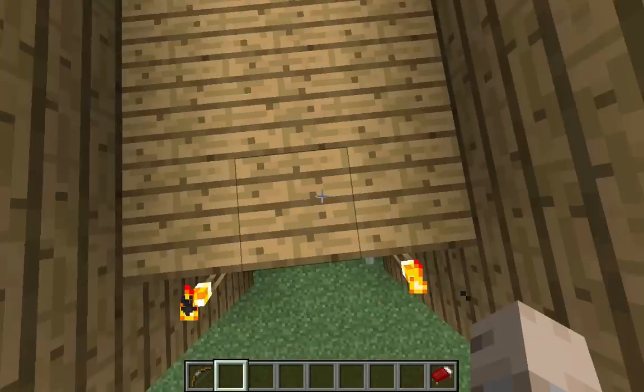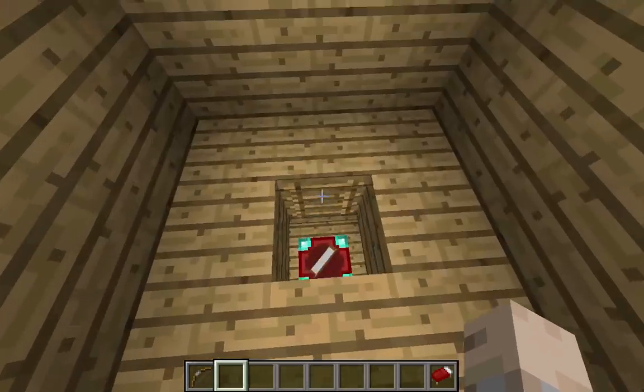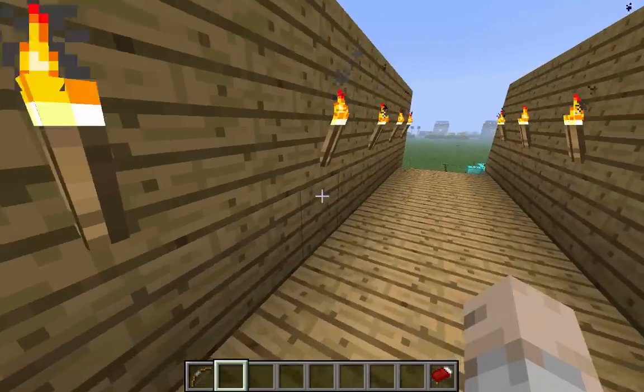Finally, if we add one more — same thing — it will increase with more bookshelves, and it results in super extreme, awesomely awesome enchantments.